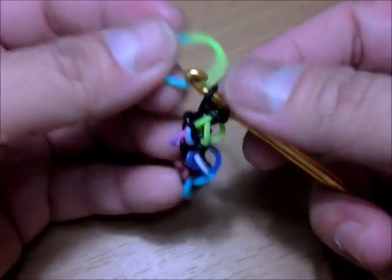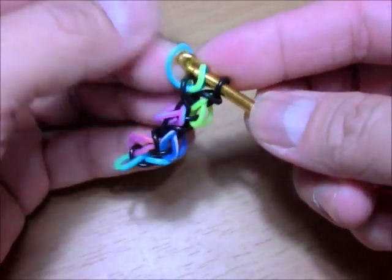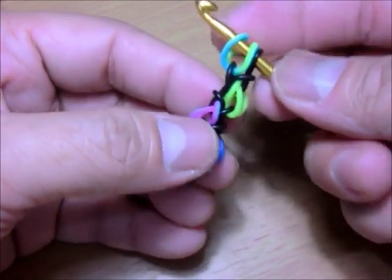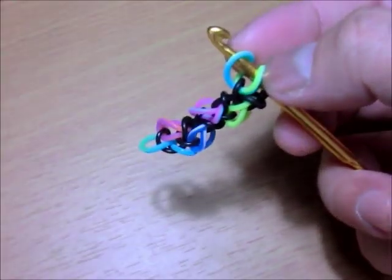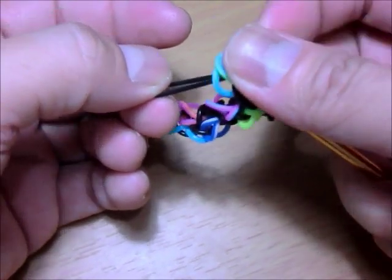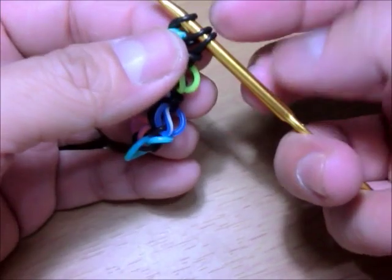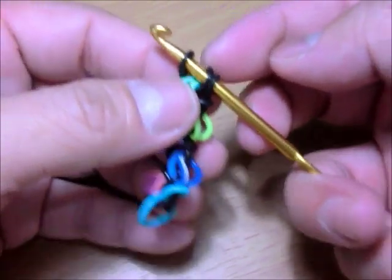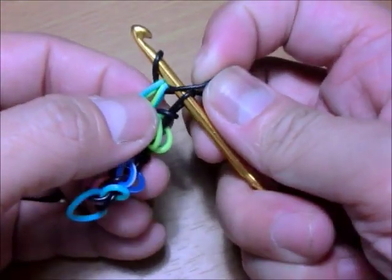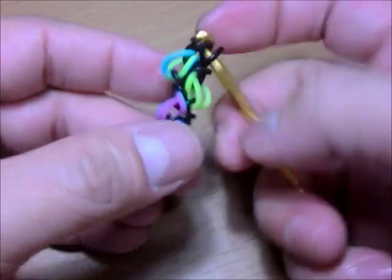Get your next teardrop, loop the first band, put it back. Get your chain color and loop those two bands on it, then put it back. Now switch two and three, then unloop the third one.